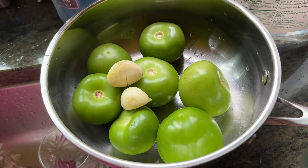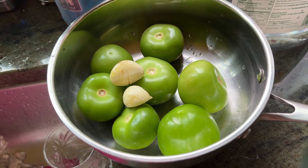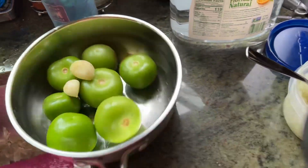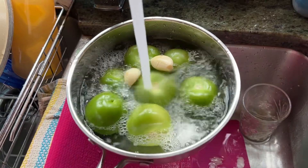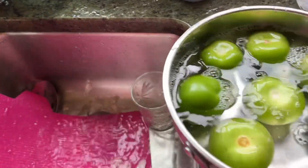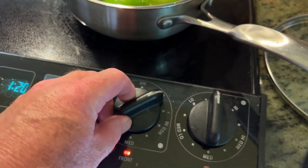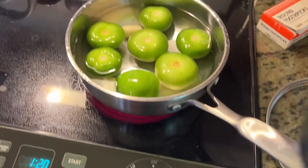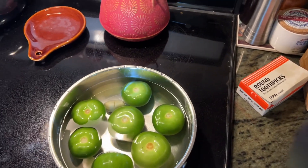Peel the two pieces of garlic and put them in with the tomatillos, then fill the pan with water until they just float. Put it on high to get it going, and once it starts to boil it's maybe three or four minutes. They start to look like a really light olive drab color — just let that go.